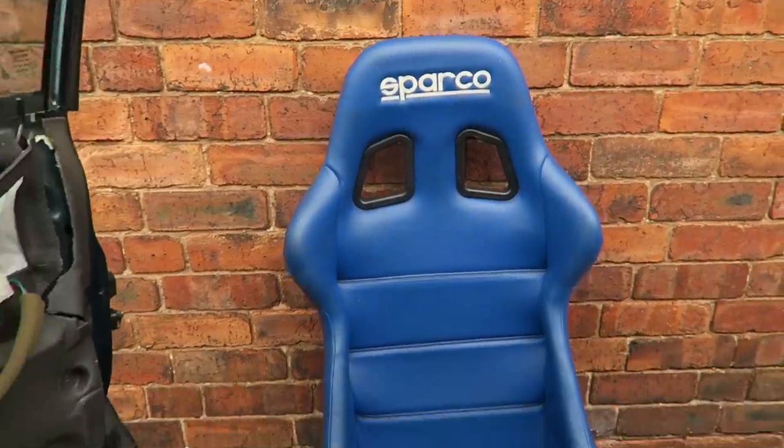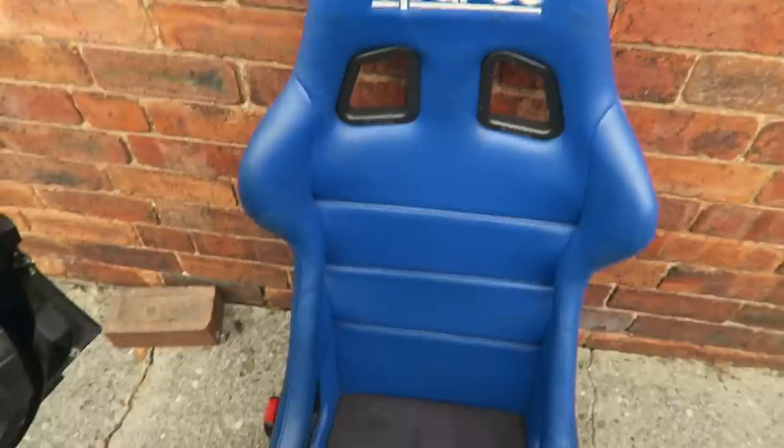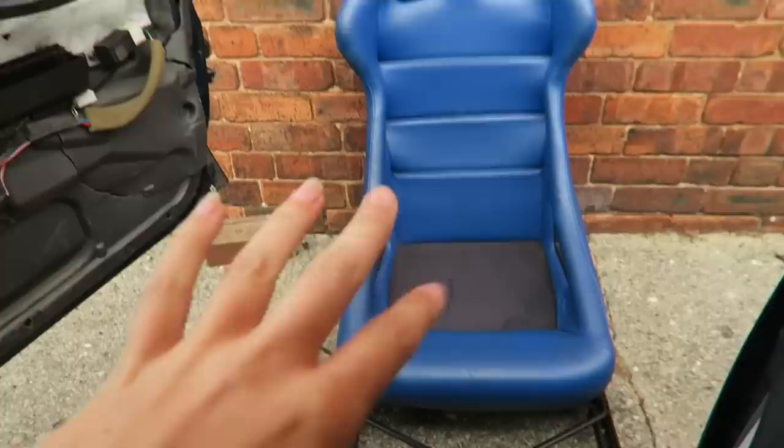Bucket seats! These are the seats in question — damn — and they shall be going in. Full sparco bucket seats, which I'm actually pretty gassed about. The reason I'm so gassed is that all the hard work has been done in the fact that they are already on 940 rails, so it's basically just take these ones out and bang that straight in. That was the main reason I bought them — they came up on Facebook. Shout out to Sam, he sent me the link and was like 'you need to get your ass in these now.' I messaged the guy straight away — they were so cheap and already on 940 rails, so I was like if I don't buy these I've actually got something wrong with me. I'm super excited to see what these look like in here.